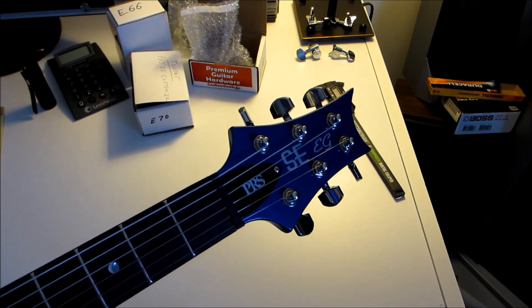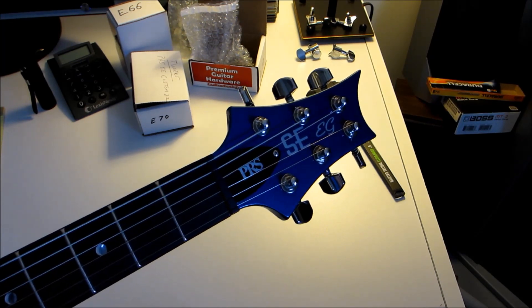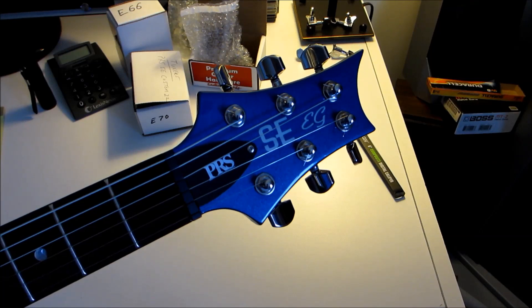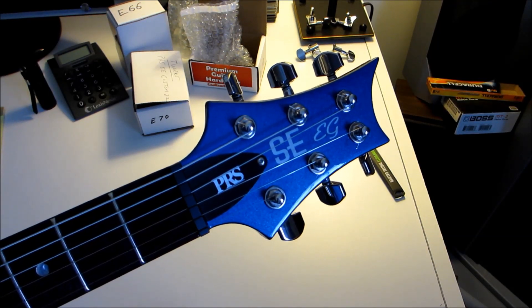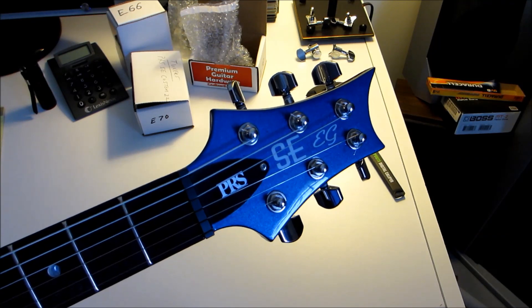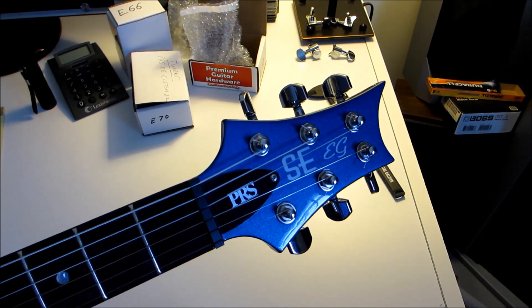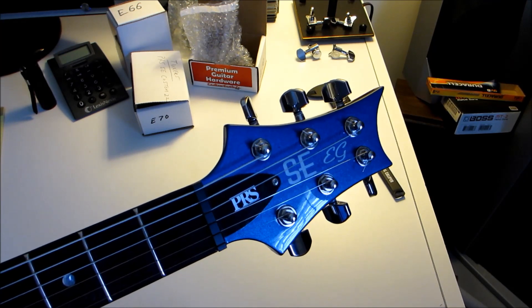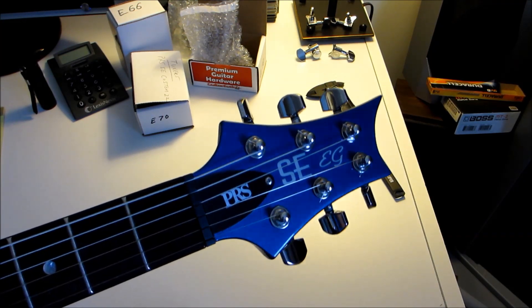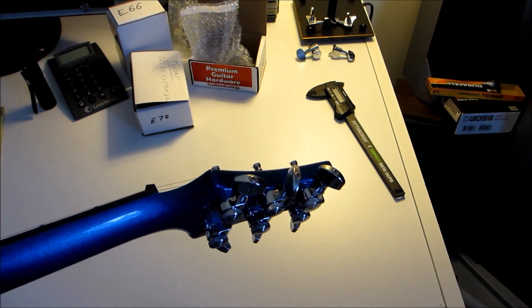Hey guys, welcome to Guns and Guitars. On this video, we're going to talk about the one upgrade that you might want to do to one of these beautiful guitars, the PRS SE series. This one's my EG. And the one thing that you might want to add to one of these — because these are absolutely wonderful guitars without doing the thing to them — is you might want to add locking tuners.